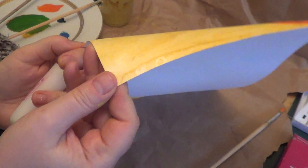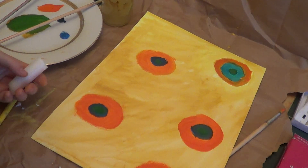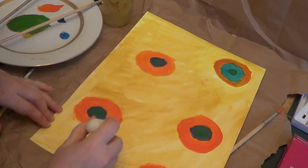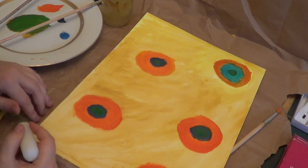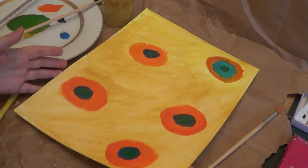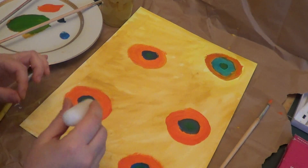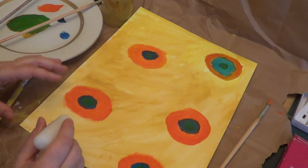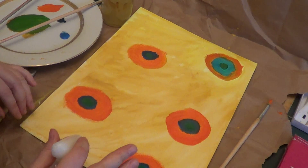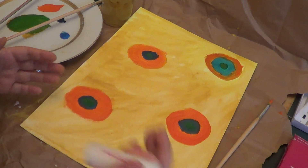I understand that it's hard to see on the video, but when you are working on it you will notice this. You need to cover all the paper — whenever you miss any place, when we cover it with ink it would be gone forever, it would stay dark. Right now we are creating a barrier between the paper and the ink.